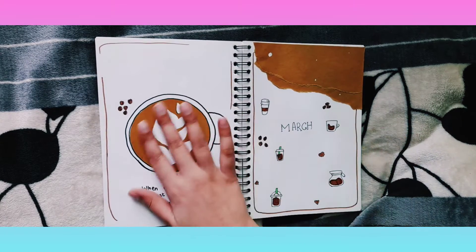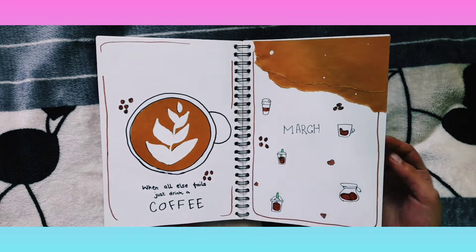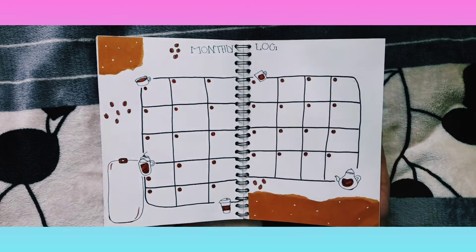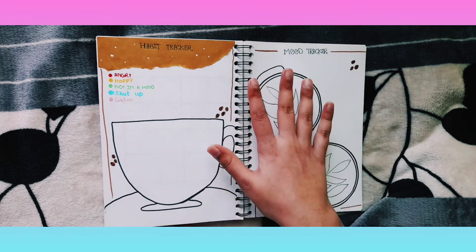First we have the coffee theme. I was really wanting a coffee theme bullet journal for so long and I just kind of found the right thing. And yeah, the monthly log — this is just a flip through and I will be showing you everything.